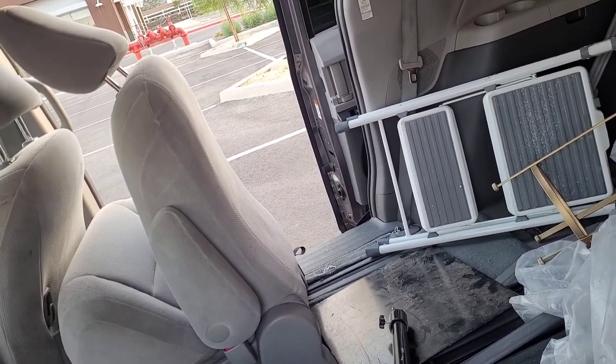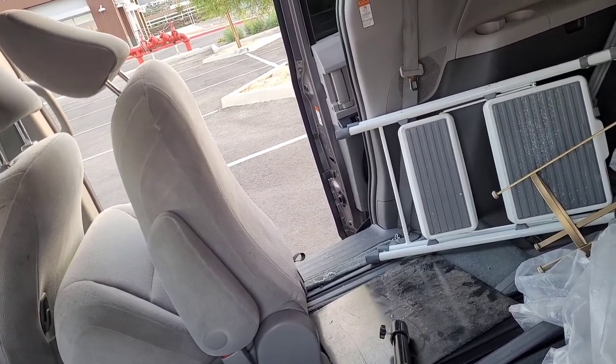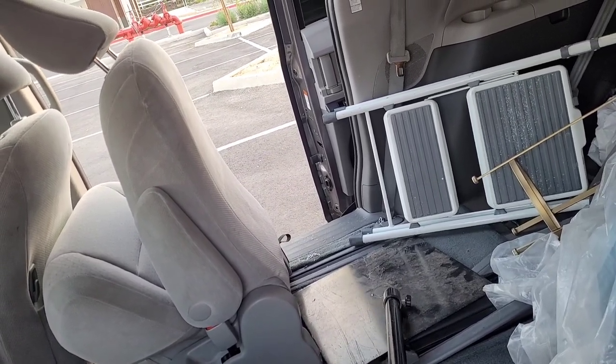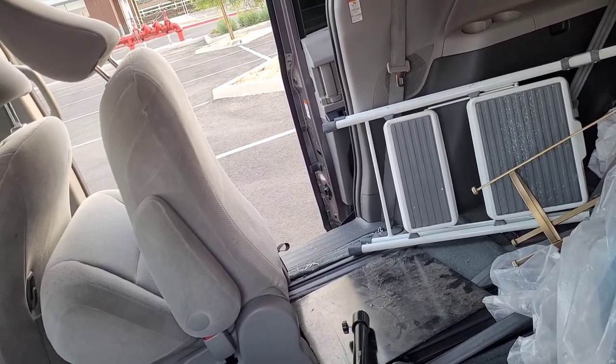So it's official — I'm going to be getting my pipe and drape as soon as possible. No more of these eFavor Mart stands. They have let me down. I mean, I know we're no match for mother nature, but this is ridiculous.